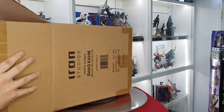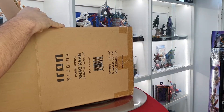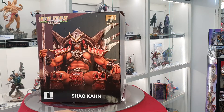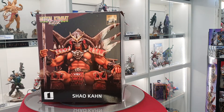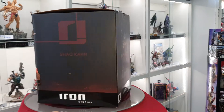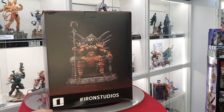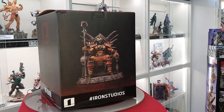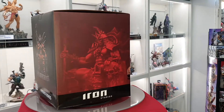Let's go ahead and pull the box out here. Really digging the artwork on the front of this box, really cool. As usual they've got the picture of what the statue looks like on the back, but we're gonna pull ours out of the box and have a close look.